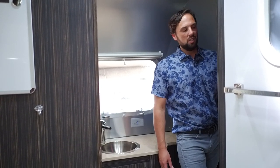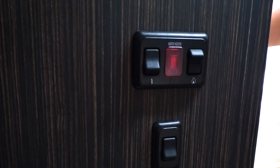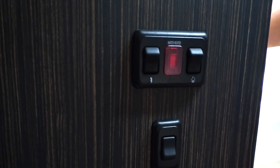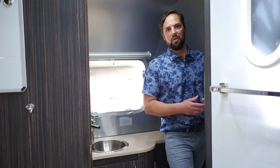The water heater has a gas and electric system. The left side is electric, indicated by a lightning bolt; the right side is propane. The red light only illuminates if there's a misfire on propane. A lot of people think if the red light isn't on, the water heater isn't on — it actually is. Just wait 15 to 20 minutes for the water to heat up.